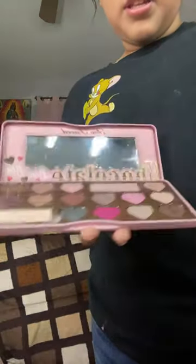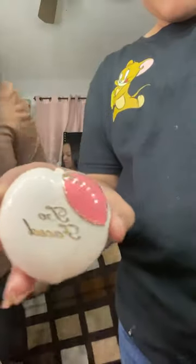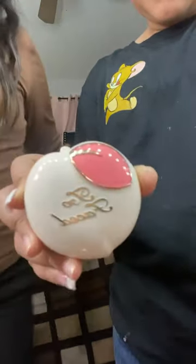Then we're going to use this with this brush. Now we're going to use this. Where's the foundation? So I'm going to use this foundation because it's kind of my color. She's going to put this one. Now we're going to use this and this.